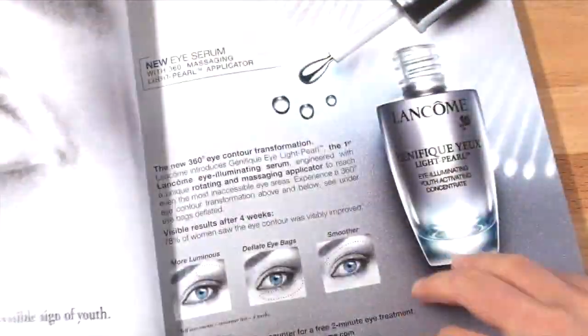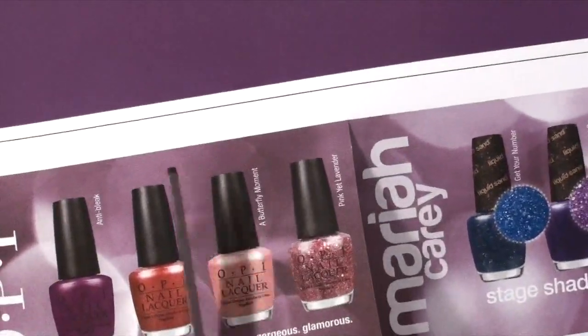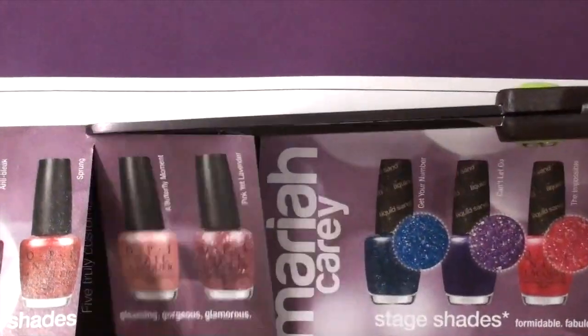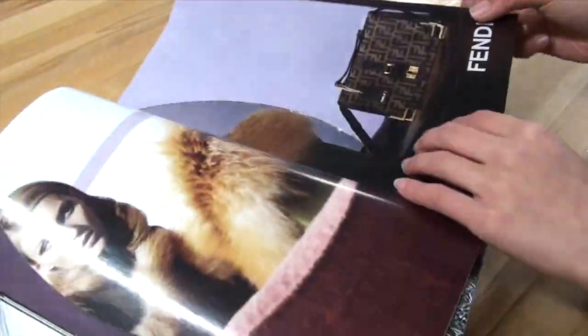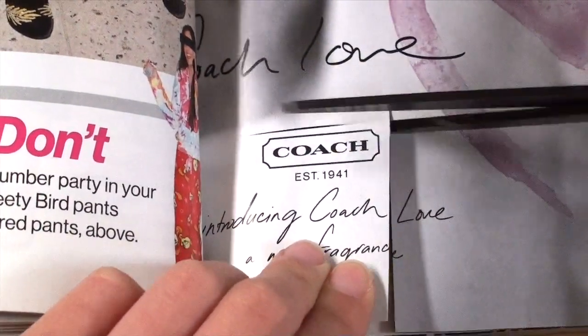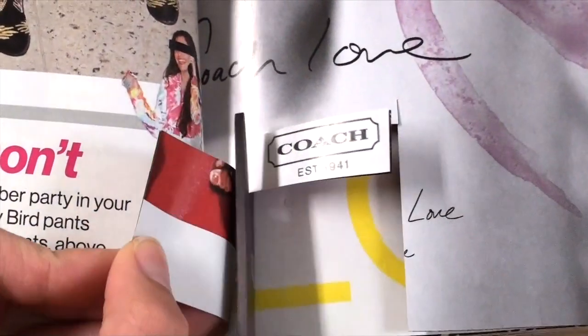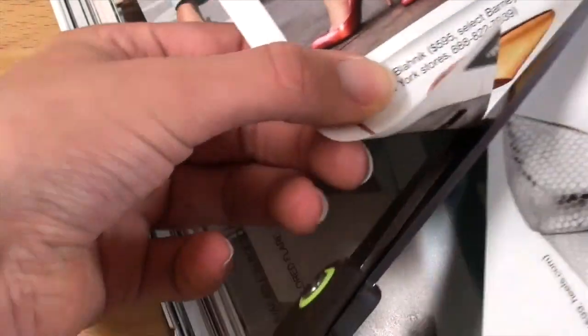Then go ahead and flip through all the pages in your magazines to see if anything catches your eye. Remember, it's always better to have more clippings rather than less, so that way you have a wide selection of different shapes, colors, and sizes.